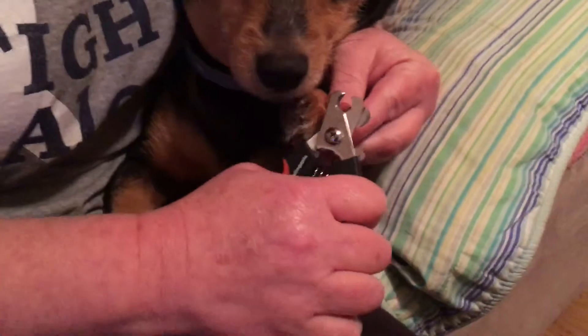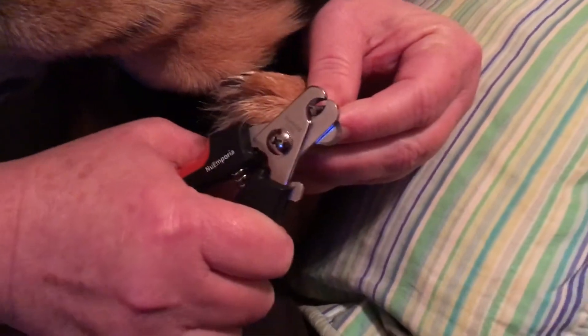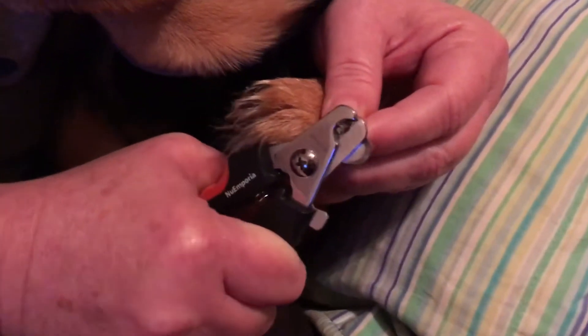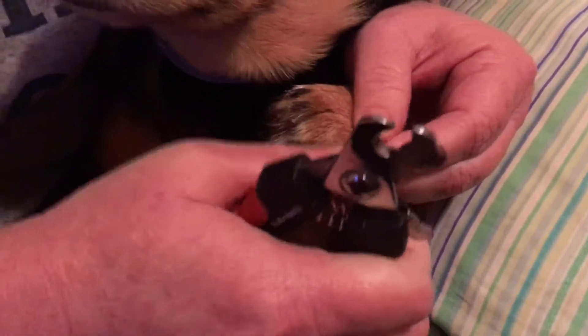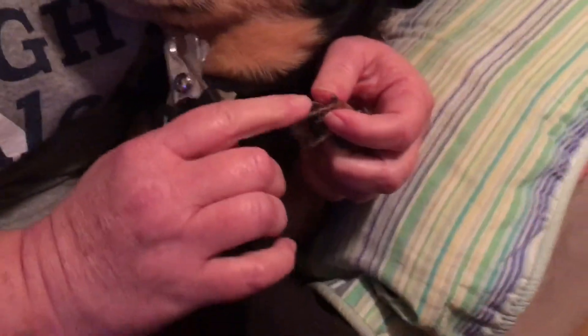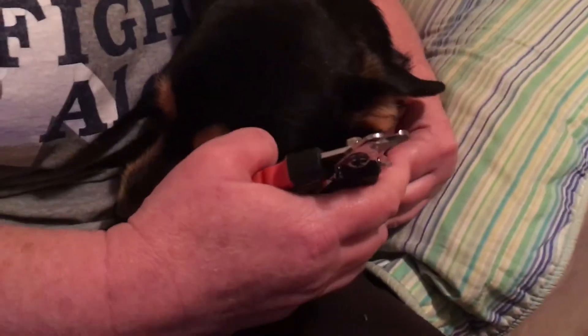Here we go. This is the thick one — I want to get this one sawed off a little bit. You can see guys that it's done a pretty good job.